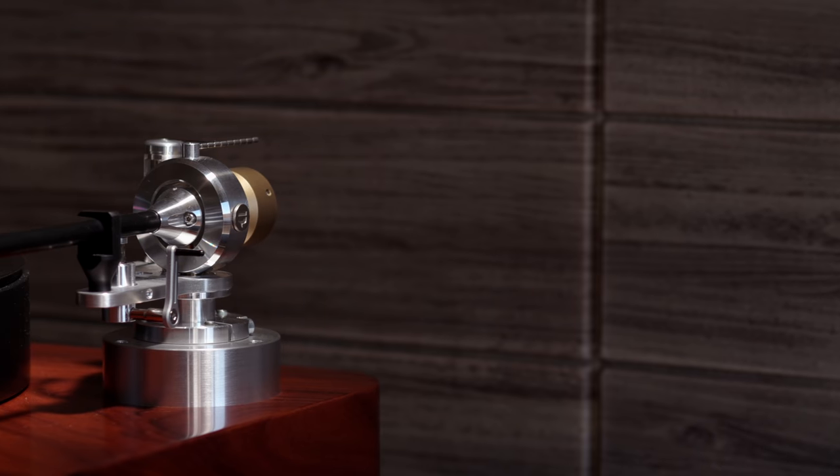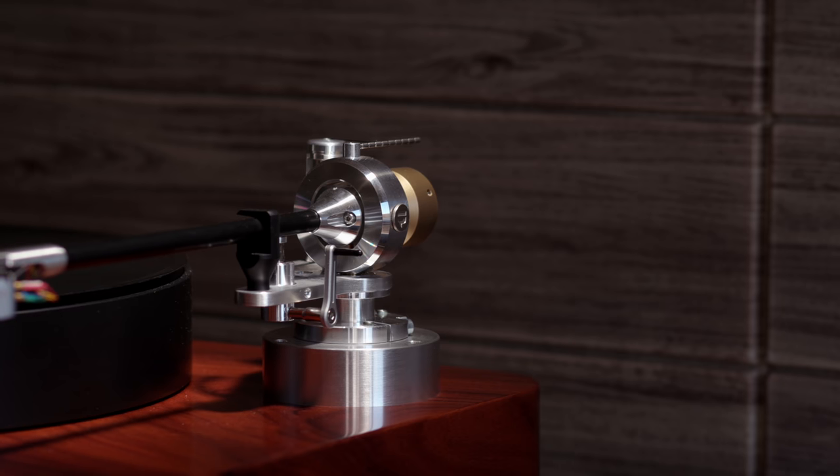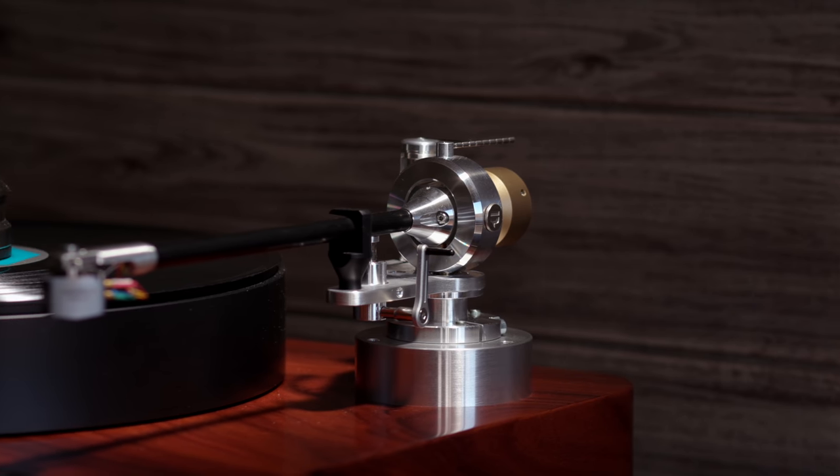A turntable is nothing without an arm, and the PF 309 is manufactured in Germany by Acoustic Signature to Pure Fidelity specifications. The arm is gorgeous and built like a tank. It offers control over VTA and azimuth, is carbon fiber construction, and uses SKF bearings manufactured in Germany. Setup was simple; the only thing I wish it offered was VTA on the fly. Functionally the PF 309 is a gorgeous offering, and combined with the rest of the package, it sounds fantastic.